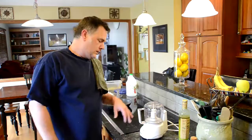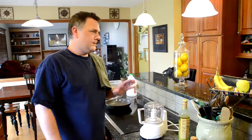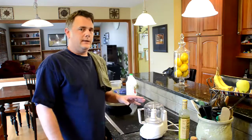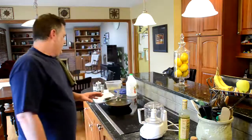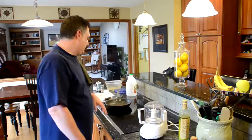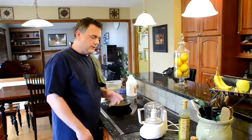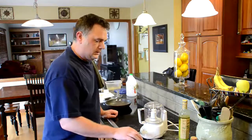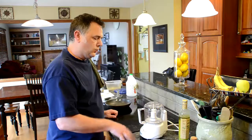Hey folks, I'm really picky about salsa — I cannot stand jarred salsa, canned salsa of any variety, no matter how fancy it is. So what I end up doing is making my own most of the time. This has turned out to be my family's favorite recipe: smoked chipotle salsa. I'm going to walk you through how to make it — it's real easy.